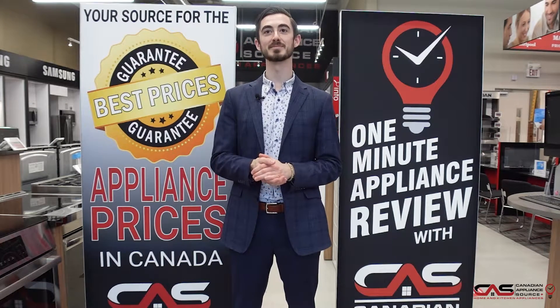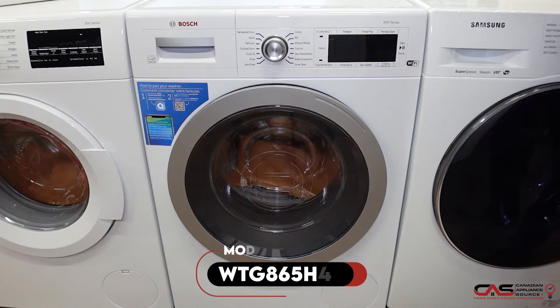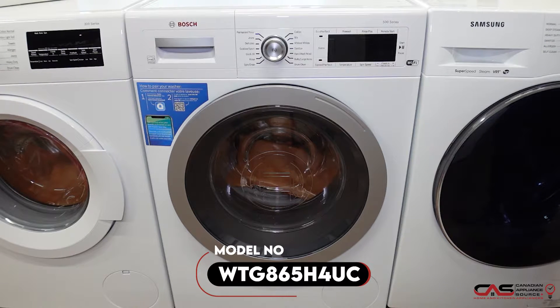Hi, my name is Liam. Welcome to another episode of One Minute Info. Today we are going to be talking about Bosch's WTG 865H 4UC electric dryer.